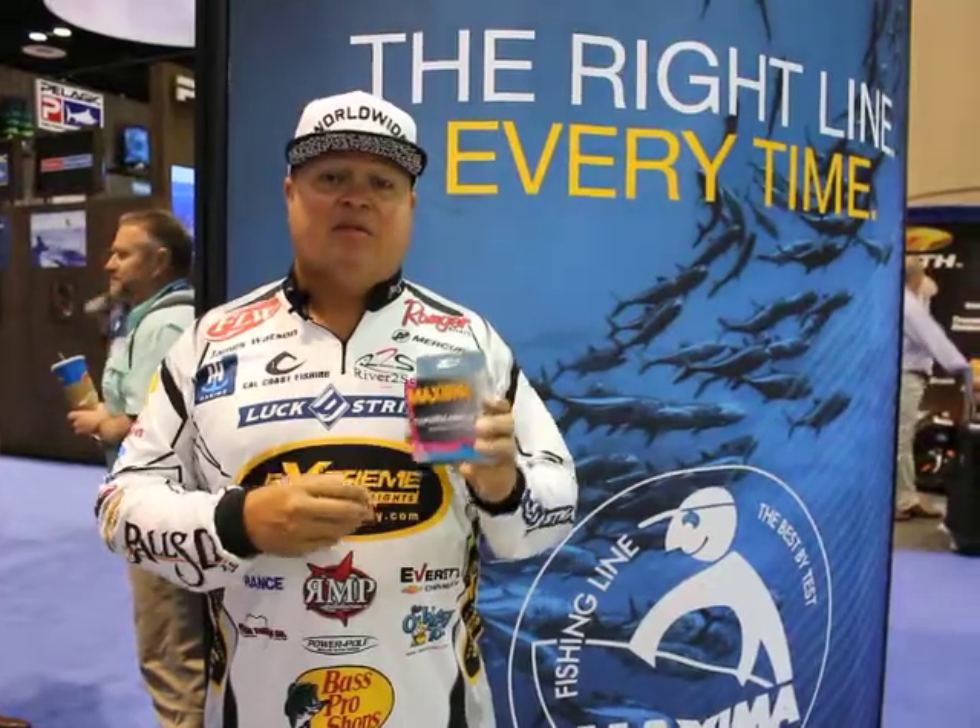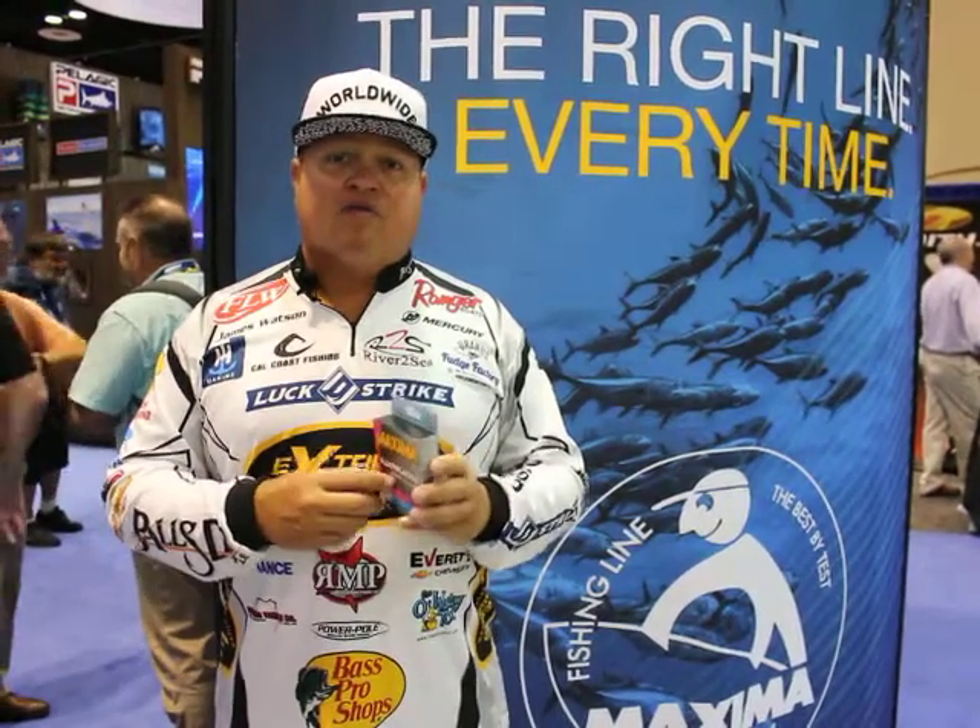I'm a big fan of fluorocarbon line. This is a less abrasive line — very, very sturdy. Great around boat dock cables without fraying and breaking. Great for flipping and great for spoon jacking.